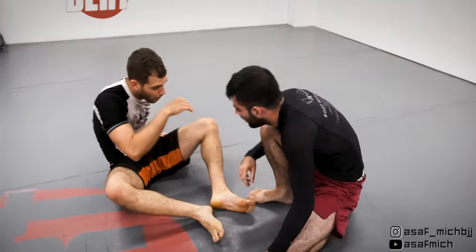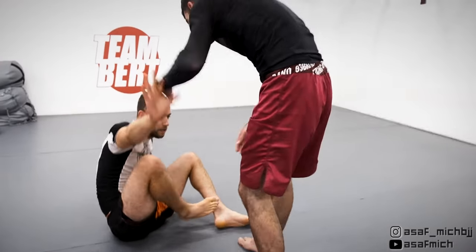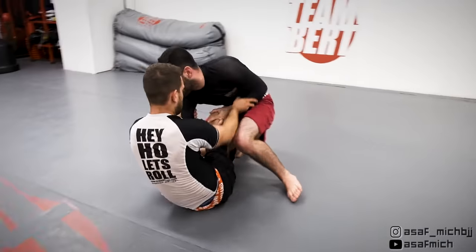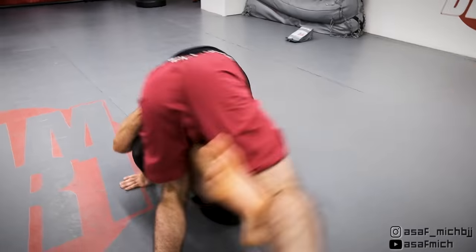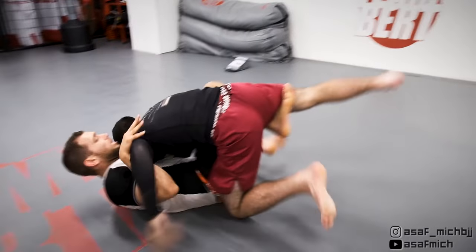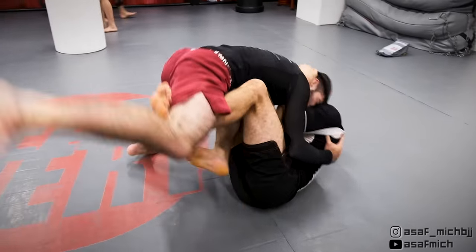We reset again in open guard and Tom goes for his knee slice knee fold combo. When he goes for the knee fold I maintain my butterfly hook, and when he tries to pass towards my back I elevate him, switch my hooks, and use his momentum to sweep him. Notice I couldn't just sweep him sideways but had to go 180 degrees before I could break him down.